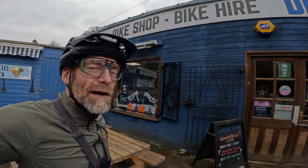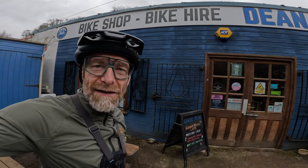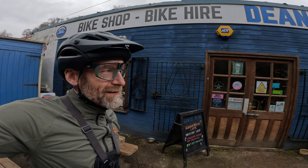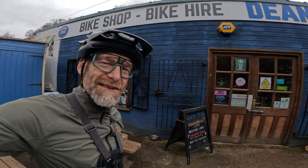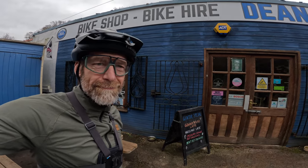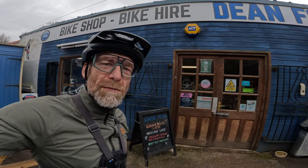Park End Bike Shop, Dean Forest Cycles — absolutely brilliant little spot for some sandwiches, soup, and all your bicycle needs. A cracking joint. So if you're out riding the Park End Trails like we have been, make sure you drop in.